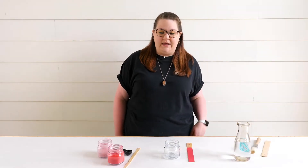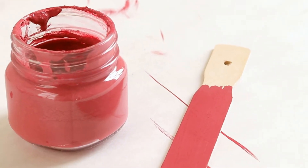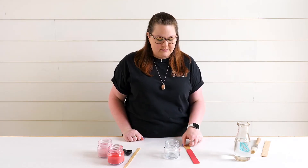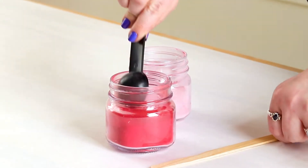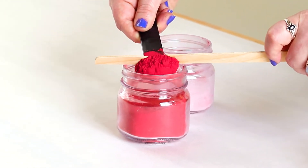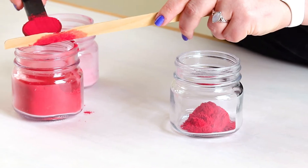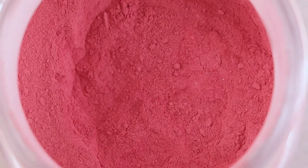Hey, this is Caitlin here from Real Milk Paint Co. Today we're going to be making this awesome color. We had you vote last week on your summer food of choice, so this is what we're going to be making. We're going to be using two parts flag red to one part sweetheart.